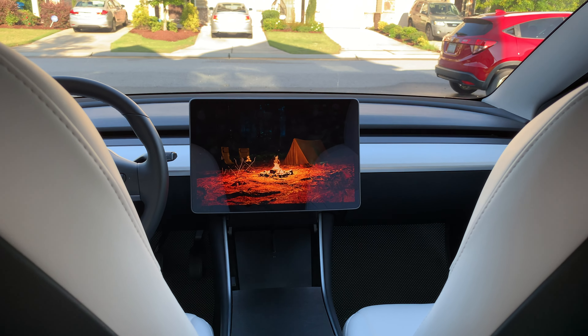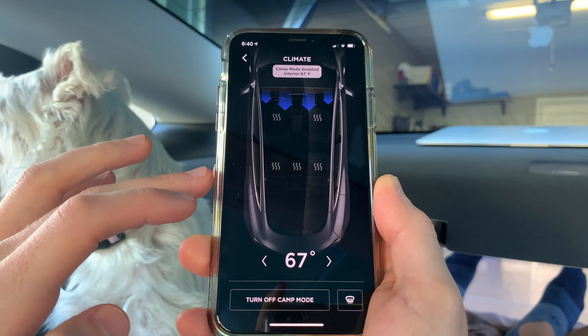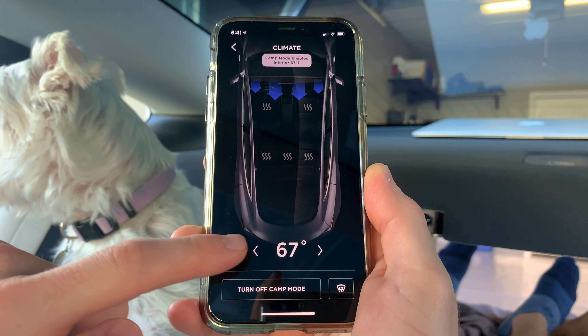All Teslas have a feature called Camp Mode which maintains airflow, your temperature, interior lighting, and also allows you to play music and power devices in the car.